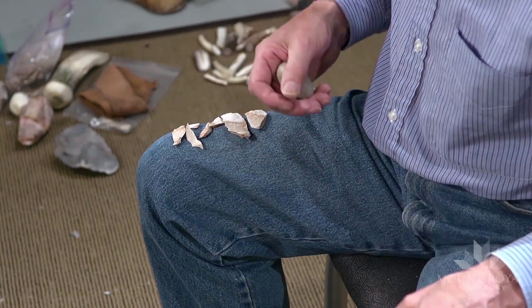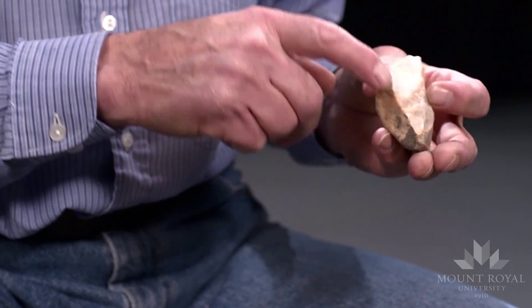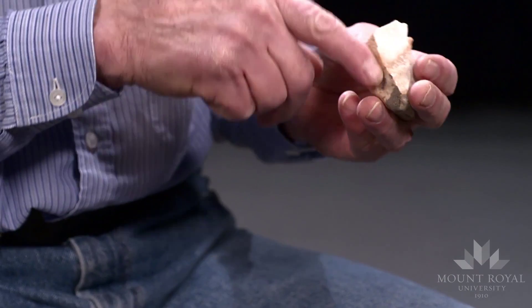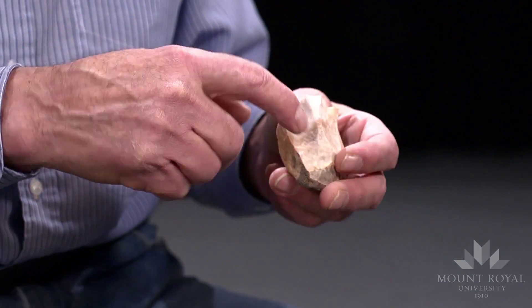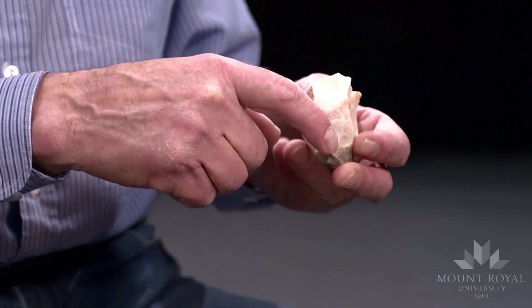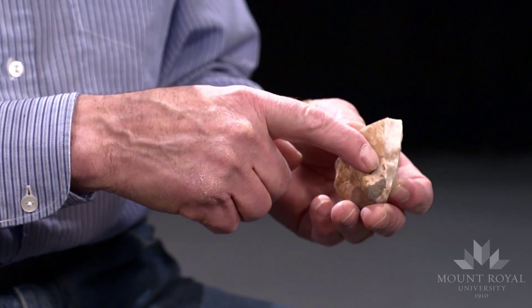This technique was probably invented many times throughout prehistory. See, what I'm doing is striking along the length of a ridge — it could be an intersection of two flake scars, or else where one flake scar comes to the cortex.